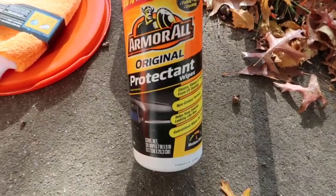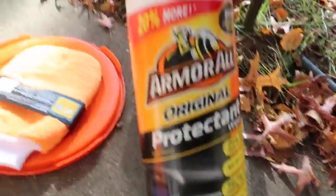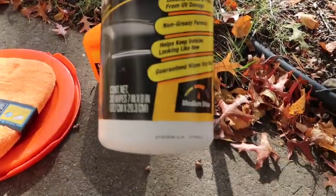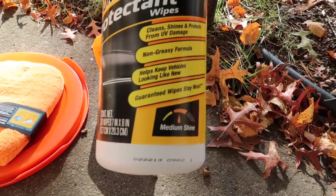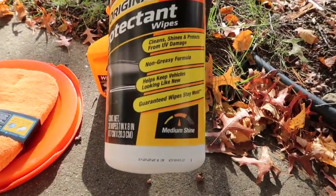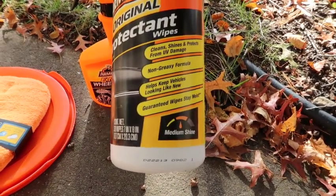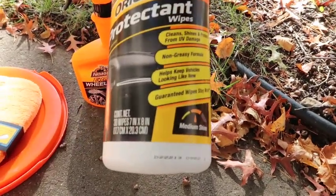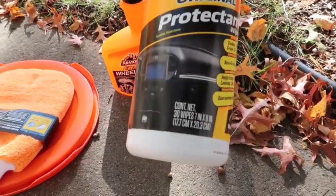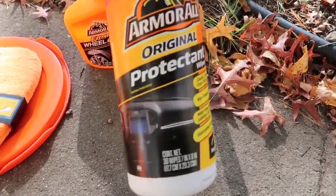We got protectant wipes so you can wipe your dashboard off. There are 20 wipes inside. It says it fights fading, aging, and cracking. It cleans, shines, and protects from UV damage — no greasy formula, helps keep vehicles looking like new. Guaranteed to stay moist with a medium shine.